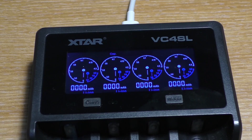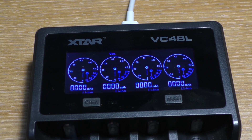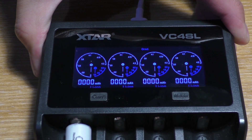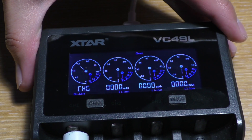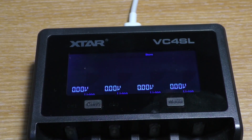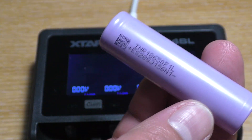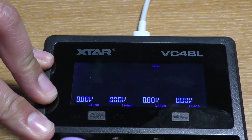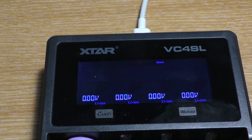There are 3 modes you can select by holding the mode button, or the right button. Charging — as the name suggests, it charges the batteries. Grading — this mode tests the battery's capacity. Storage — for lithium-ion batteries it'll charge the batteries to about half capacity, which is useful when you want to store your batteries for a long time without using them.